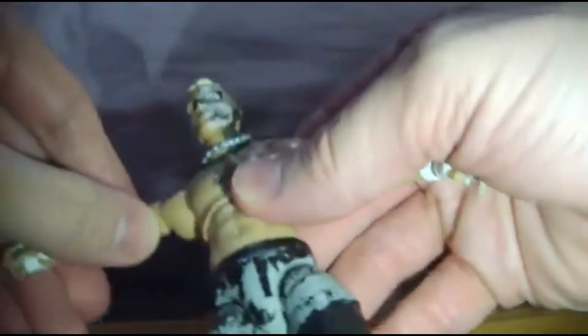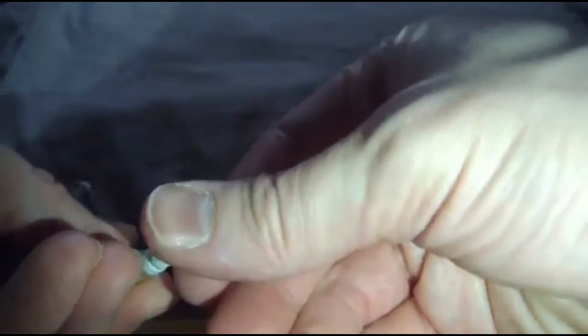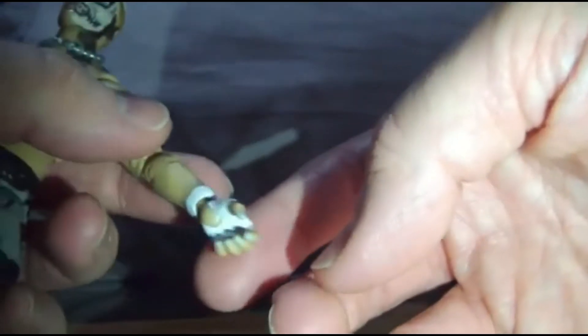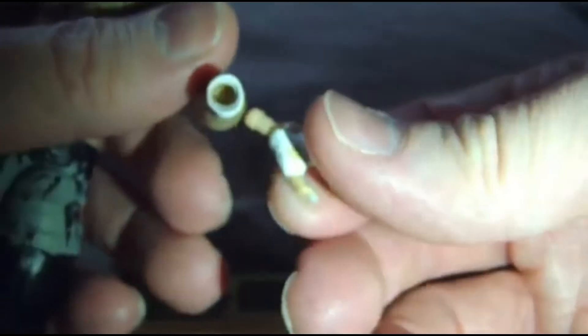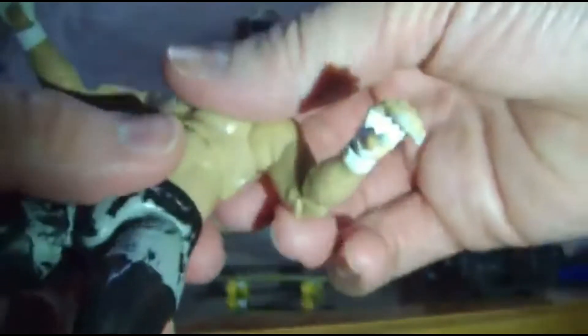That hand is actually quite loose, so maybe you're not supposed to pop it off. I may want to actually glue that a bit. But the rest of the toy feels like complete quality — you've even got the mid-torso ab piece there.